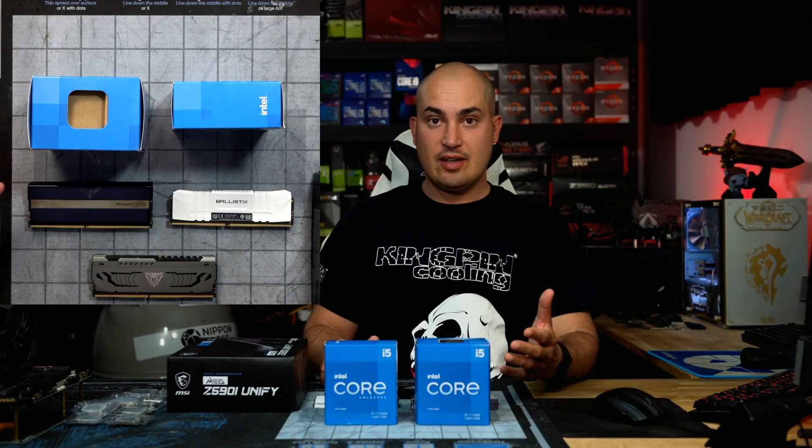Alright, so here we have the 11400, the 11600K, and 3 kits of memory.